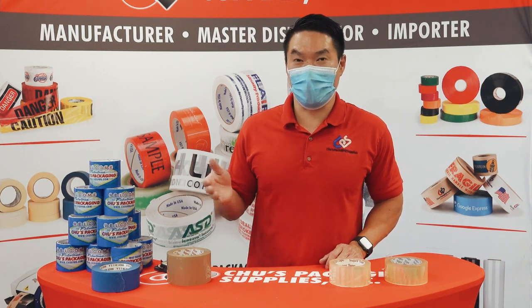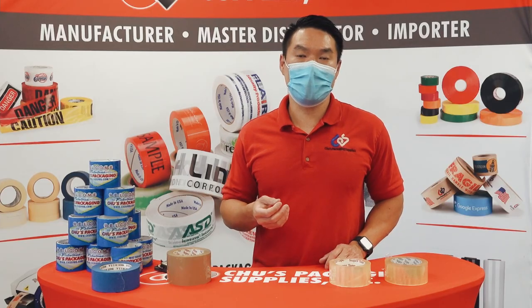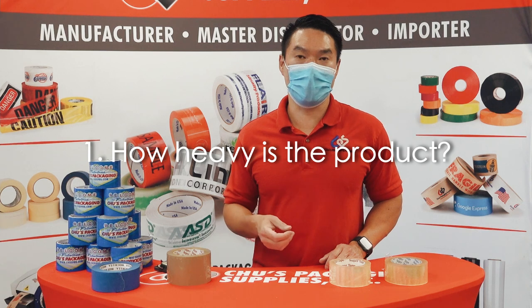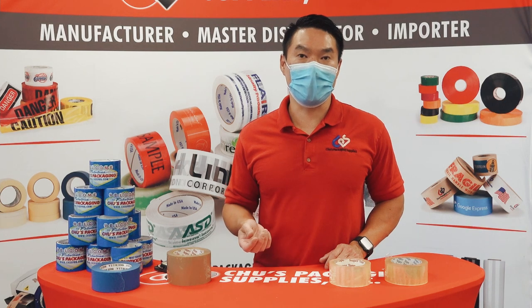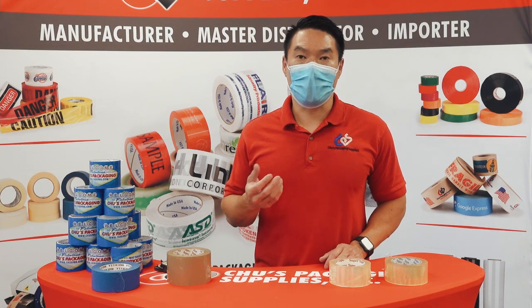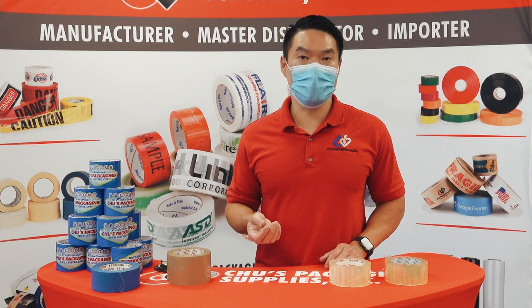Some people want a 1.7, some people want a 2.1. To choose the right mil thickness you have to think about two things: one is how heavy the product weighs that you're trying to ship, and two is how much you want to spend, because the thicker you go the more adhesive is on there and the more money you're going to spend on the tape. So if you have a light duty job you can save some money by going to 1.6 or 1.8 mil. If you want to make sure your shipments get there securely, a little bit heavier, definitely go with the two mil and above.